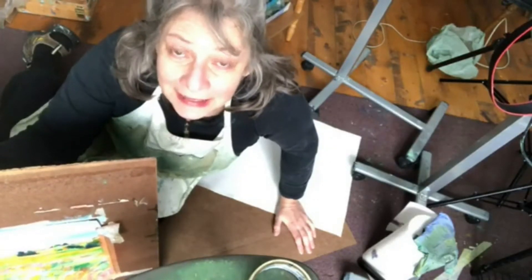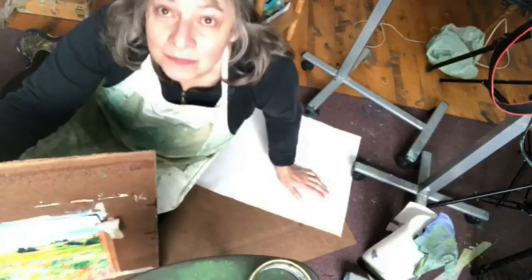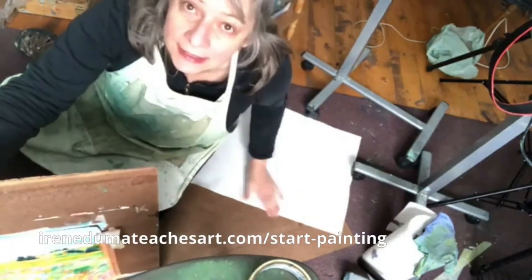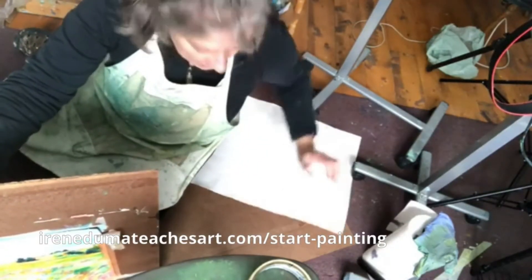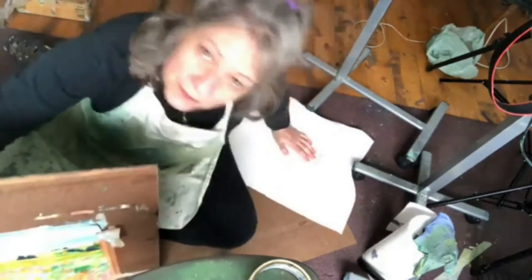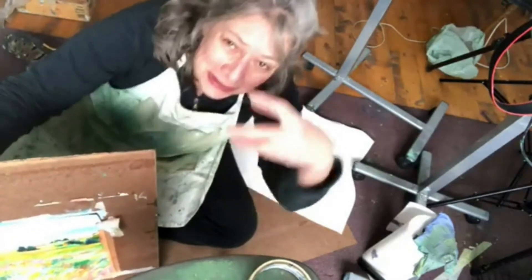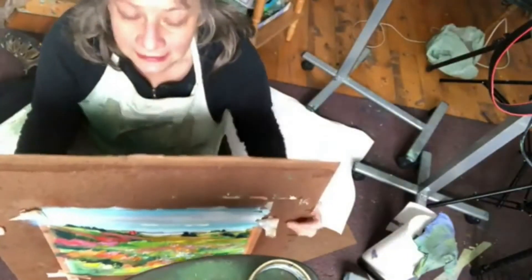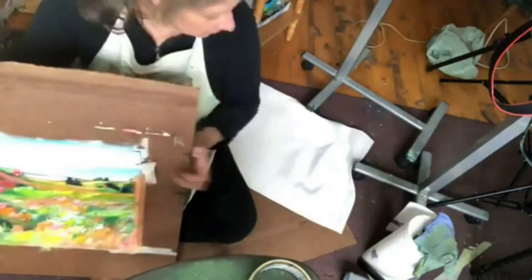I'm in this weird position because I'm going to be showing you how I tape my loose canvas onto Masonite board. I didn't want to take too long to change the camera, so I have recently started to use loose canvas.